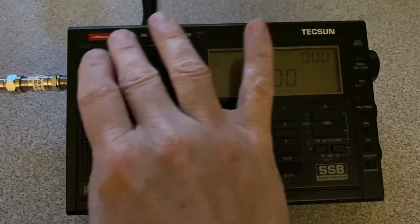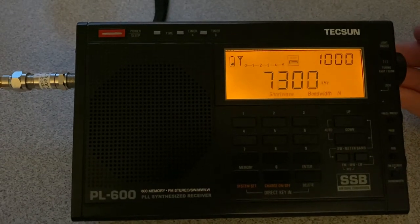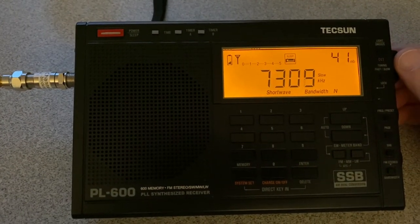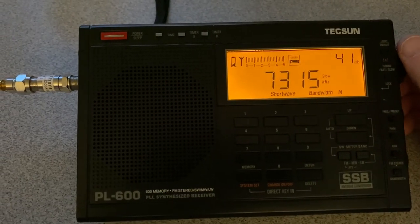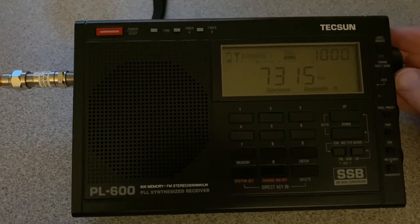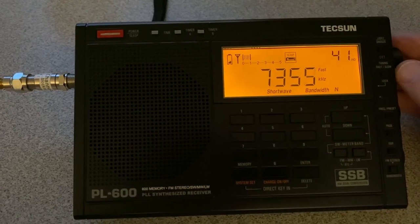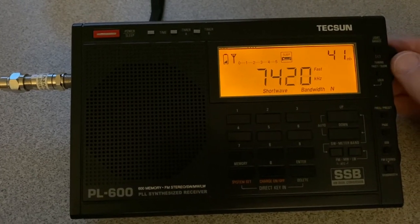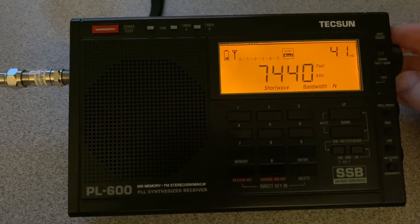All right, I have the filter back in. Let's scan those same frequencies. I'm not hearing any overloading.